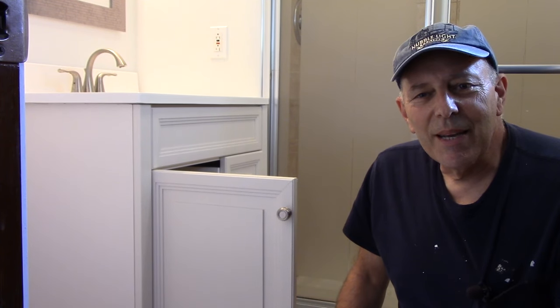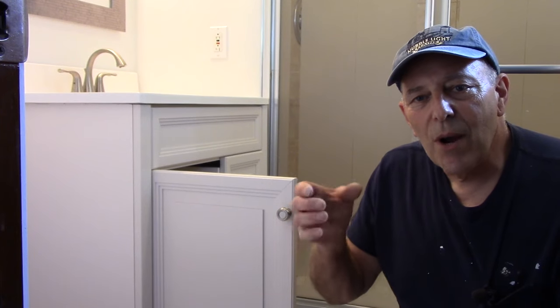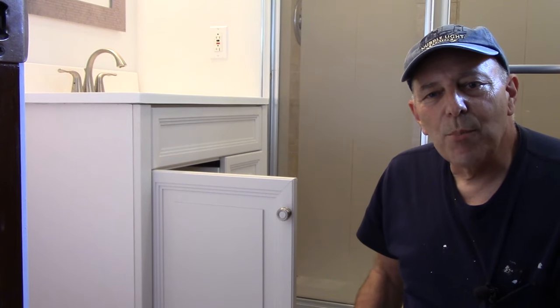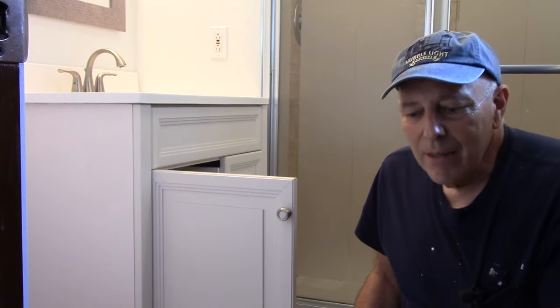Hi and welcome to another video by Get It Done Home Repairs. Today I'm going to show you how to change the drain in a bathroom sink. It's fairly easy. Let me show you what it looks like and we're going to take it apart, do a step by step, and put a replacement back in there.